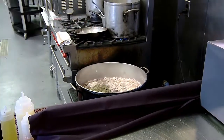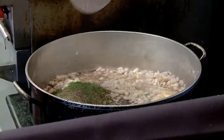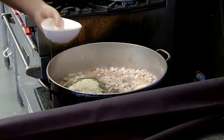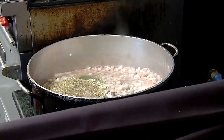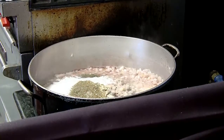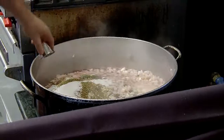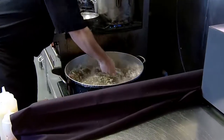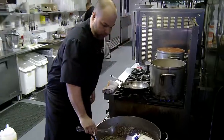The dry ingredients are dry basil, dry parsley, fresh cracked black pepper, onion powder, garlic powder, dry oregano, some salt and sugar, and also a little bit of fresh dry thyme.